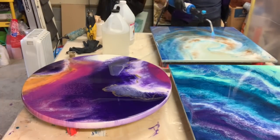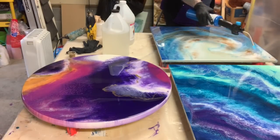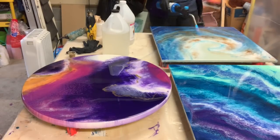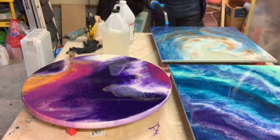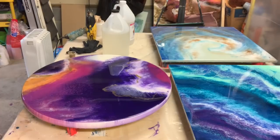I'm torching every board to make sure I get rid of all those little bubbles that come to the surface. If you don't pop those bubbles it will cure with little pits in your painting, and you don't want that to happen. So make sure you apply some heat to get rid of all those bubbles.